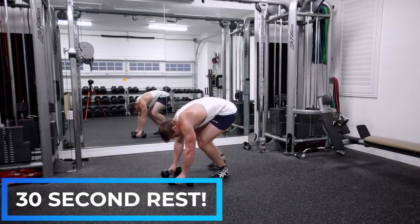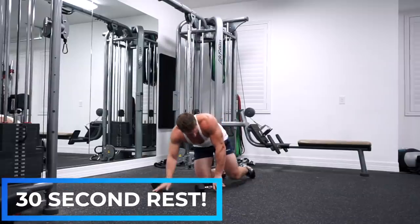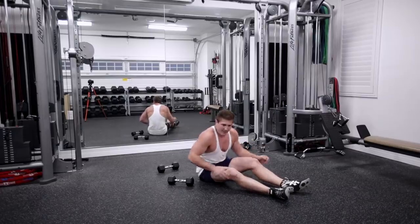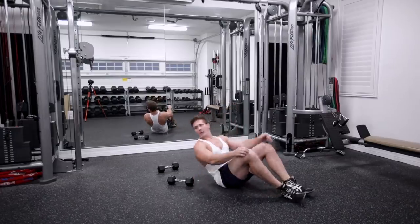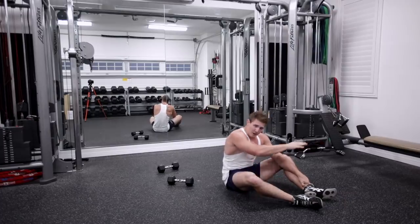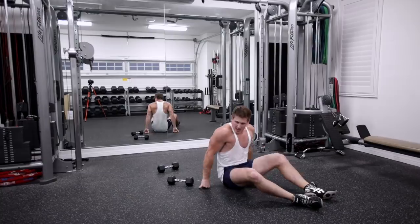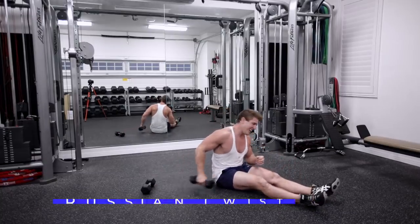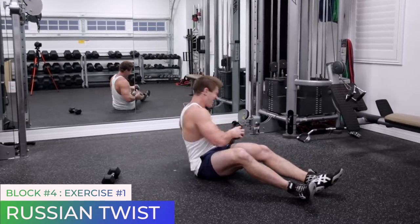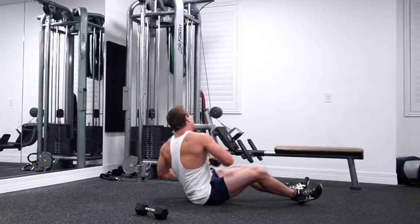Now for the final block. First up: Russian twist — okay guys, back and forth with your dumbbell. Simply get on the floor, we're going to do a crunch holding the dumbbell in the air. And the last exercise: up and overs — we're going to put our dumbbell right in between our feet. Here we go. Russian twist. You should feel like you want to puke, cause that's how I feel.